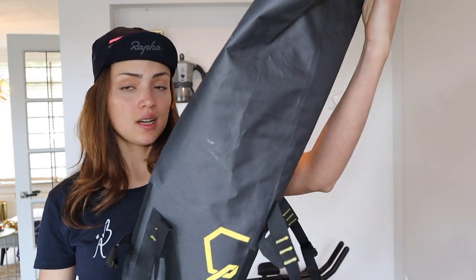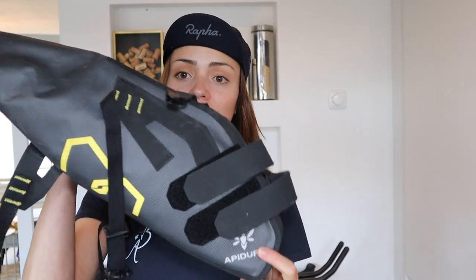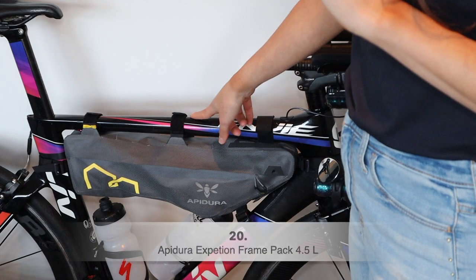That's everything in my saddle bag — it fits quite a lot! The bag does move a little when you get out of the saddle, so the secret to avoiding too much movement is to attach it really strongly and pack everything very compressed. I try to put the heavier items at the bottom and the lightest things at the top.